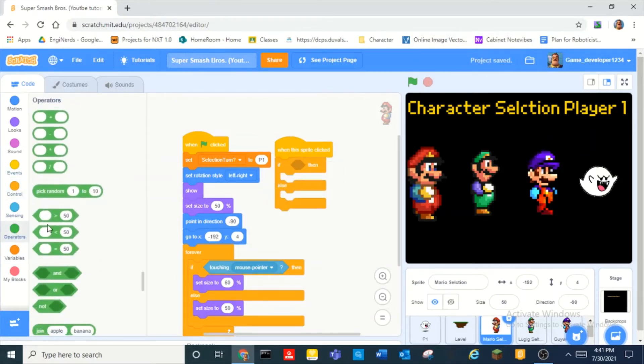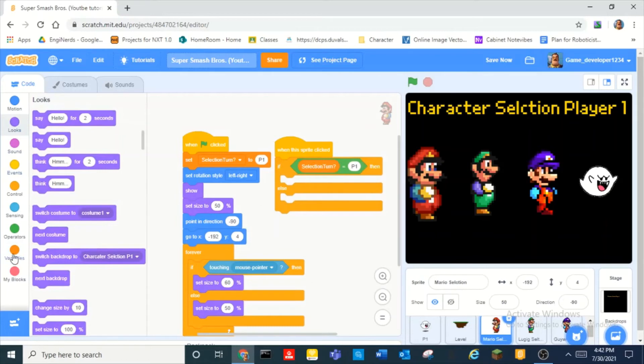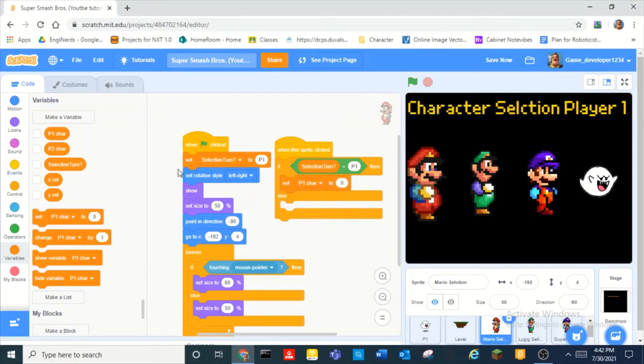Then we can make another variable called 'P1 character', and make another one called 'P2 character'. So — player one character and player two character. We can set player one character to Mario. And else we can set player two to Mario. Now we copy this and do this for all of them.